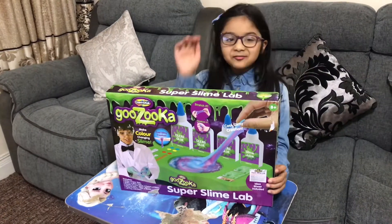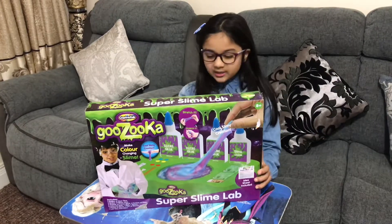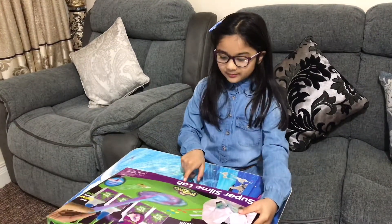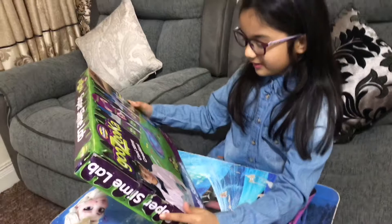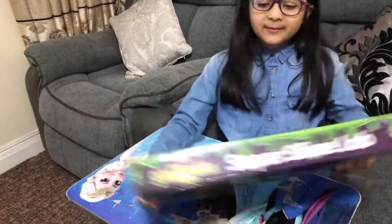Hey guys, I'm doing another slime video but this is not an ordinary one — this is Super Slime Lamp. It has three clear glue and activator, and look at it, it looks so pretty here. You can stretch it!